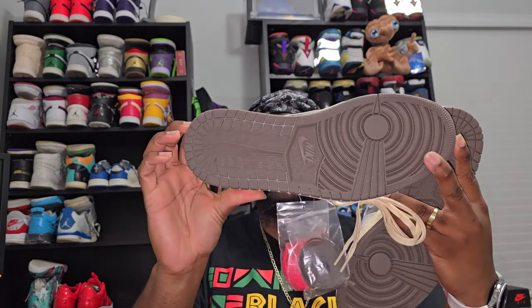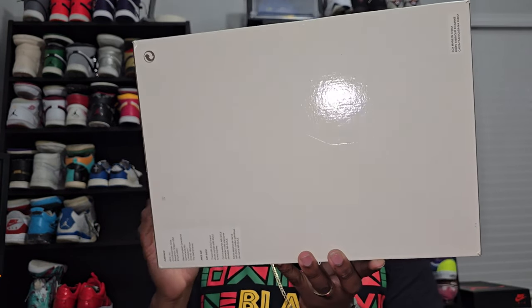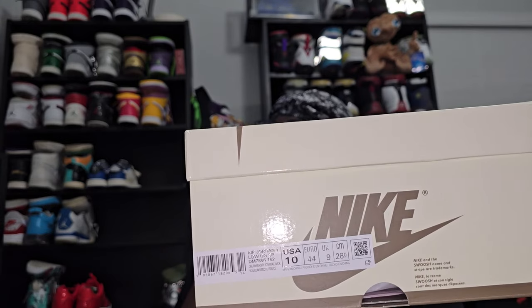Bottom of the shoe — both say Nike in the middle. Again, this is my size, size 10. For y'all that like the boxes, here it's gonna be the box with original branding. Like I said, size 10, my size — got the University Red colorway listed.